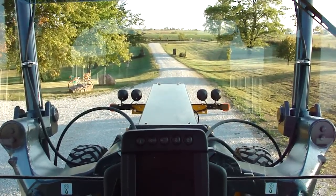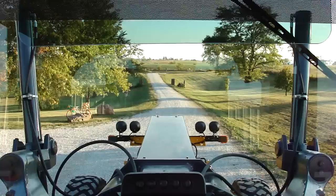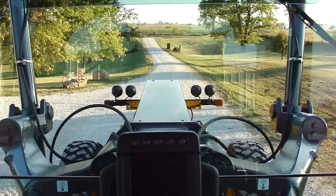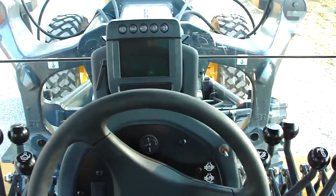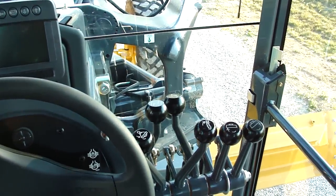We took delivery of our new 770G John Deere today, traded off a 770D. We use standard controls with the only exception being I use right-hand lift.